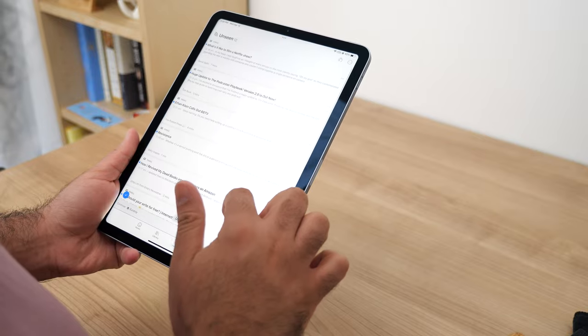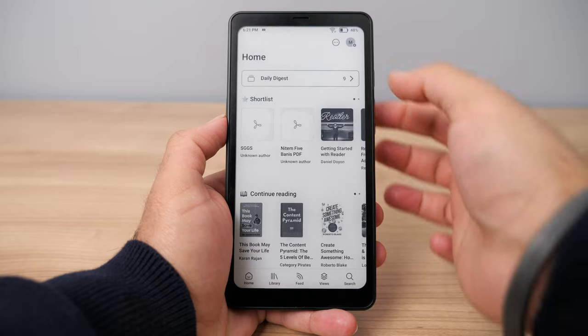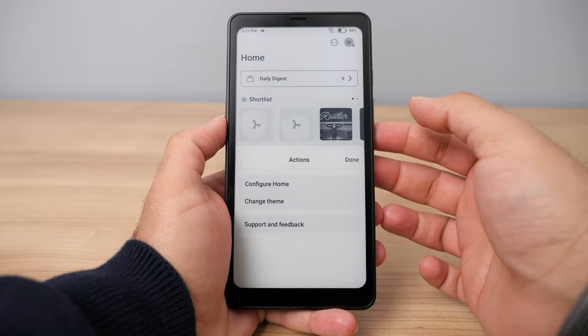Reader is available on multiple platforms. You can use it on your computer, on your phone, or download it on an e-ink e-reader that supports Android. A lot of different versions of the app are out there, and depending on which one you're using, the features will work a little differently.